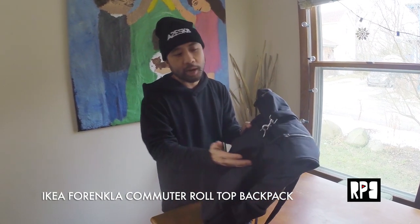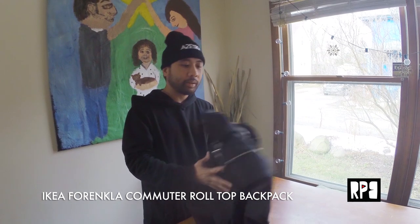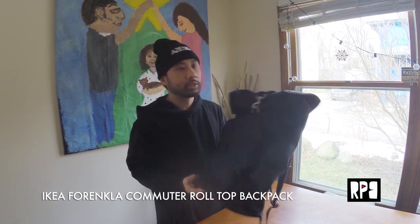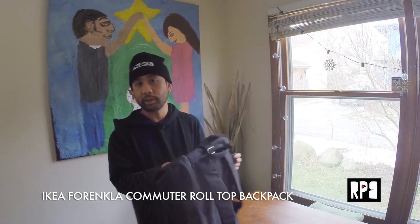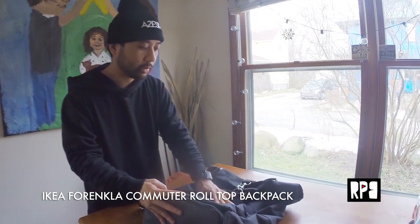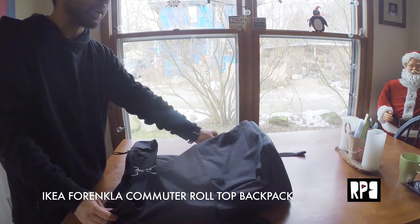This is the second backpack that I've gotten from Ikea. They have some really, really nice bags, believe it or not, for a really good price. I got this for about $29 retail, which is awesome. Something like this would probably go for at least $100 on Amazon or eBay, so when I saw it I thought this was a really great deal. Let's take a look at what makes this all-black utility-style backpack exciting.